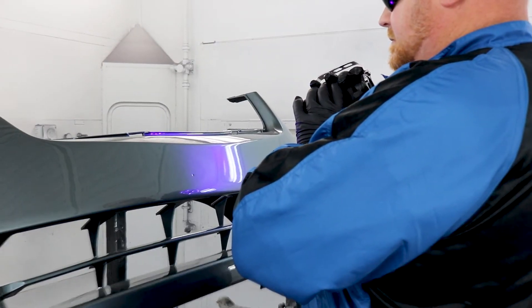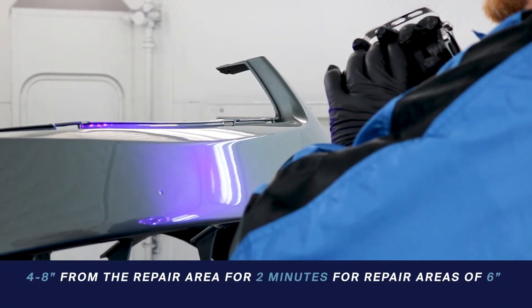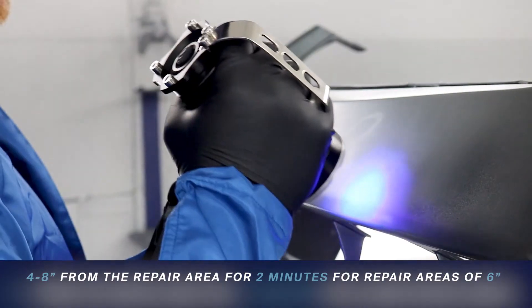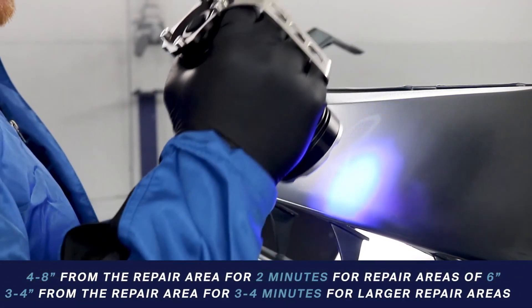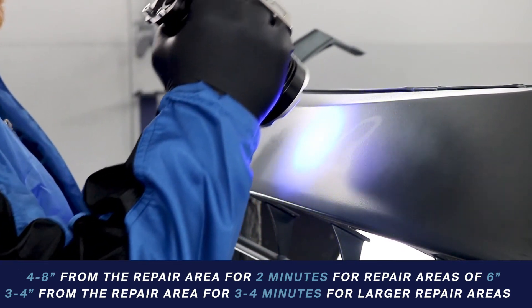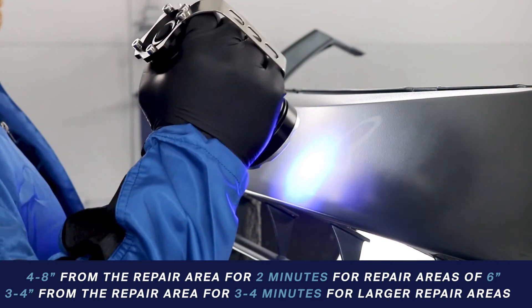There are two ways to cure. You can mount the light so it's stable 4 to 8 inches from your repair area, which is best for areas of around 6 inches. Or you can move the light by hand with slow, even passes 3 to 4 inches from the repair area, which is best for areas of around 8 to 12 inches.